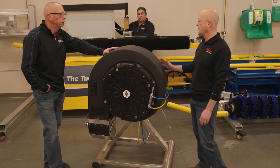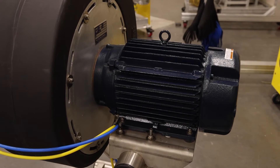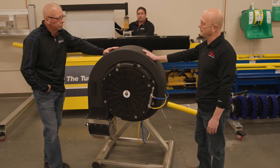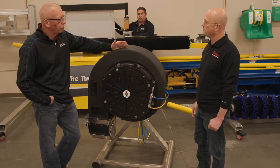Some features on the Pico dryer are the 10 and 15 horsepower motors that we offer. We've got a cast iron frame on the electric motor, and we've got the steel impeller with the hot-dip galvanize on it.